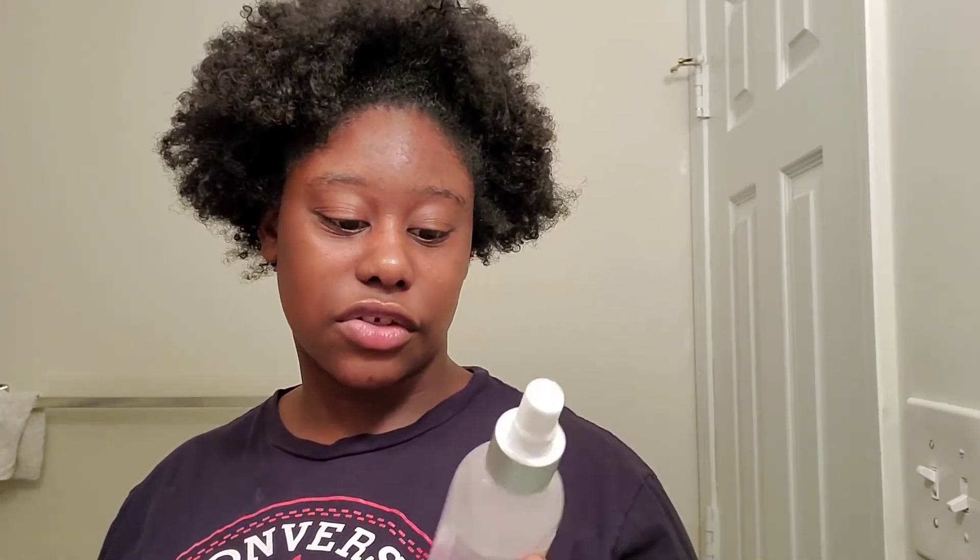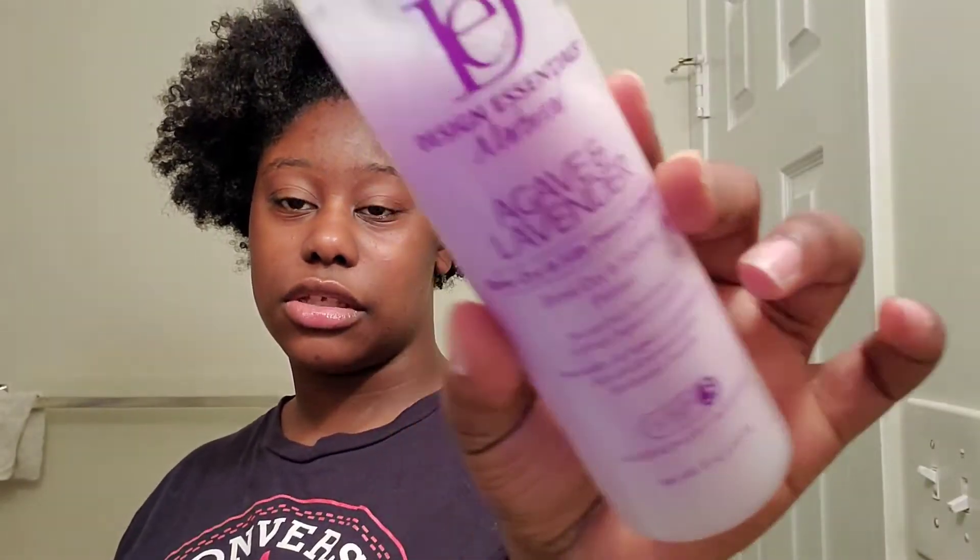Most of the time I will air dry, but this time I won't. I will also be using Design Essentials Natural Air Groove and Lavender Blow Dry Silk Press Collection to blow dry my hair. It's basically like a heat protector, so I'll be using that. And I'll use a comb and brush to comb it out and brush it out.